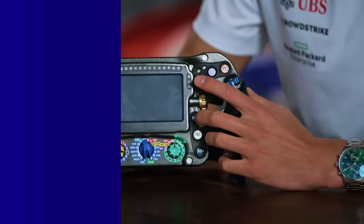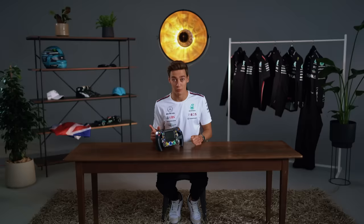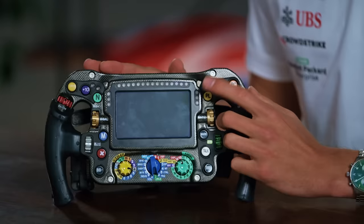This yellow one here is the pit lane speed limiter. So when you're coming into the pit lane, you'll brake as late as possible, click that yellow button, and your speed limit will be on. Then once you've done your pit stop and got out of the pit lane, it's really important to click that button again as soon as possible to get going again when you re-enter the track.